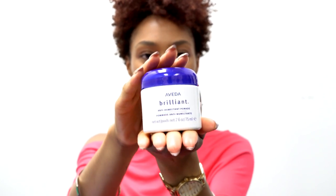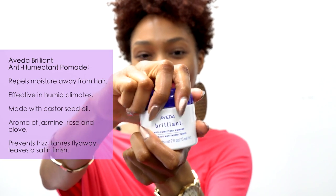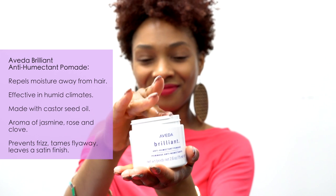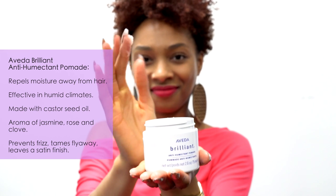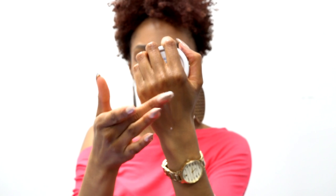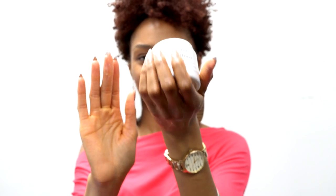The anti-humectant pomade is designed to repel moisture away from the hair, making it most effective in humid weather. This one is made with ingredients you may be used to seeing in heat protectants, which includes silicone. That's what repels the water. They don't hurt you, they don't change anything about your curl pattern — they simply accomplish the goal of humidity defense.